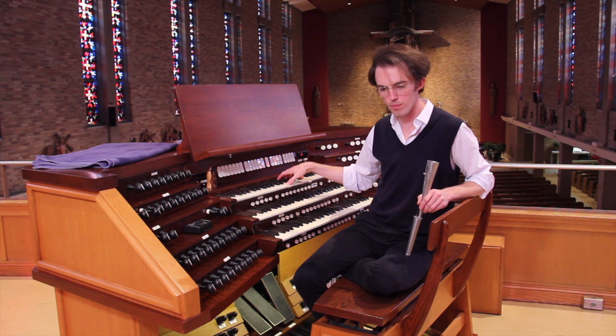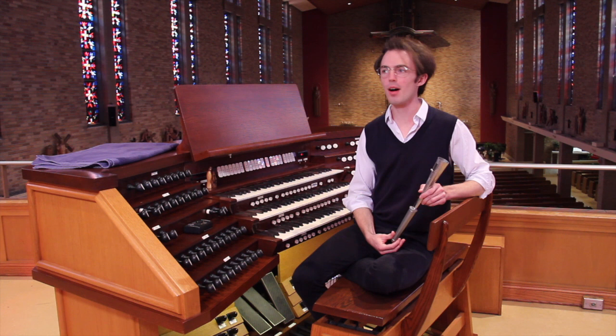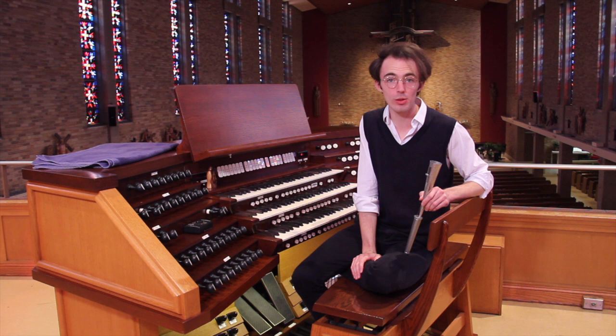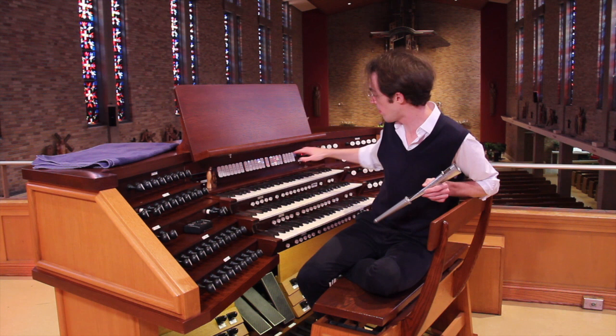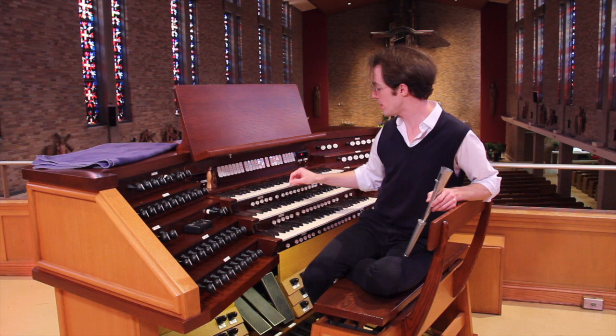Today we're going to talk about a completely different set of pipes in this instrument. As you'll see over the course of these episodes, there are so many different kinds of pipes, and they look really different, and they make sounds in completely different ways too. Today we're going to talk about the set of trumpet pipes in the Swell Division. The Swell Division is the set of stops and pipes controlled by this top manual. If I were to play you a little bit of the trumpet stop right now, you would hear...